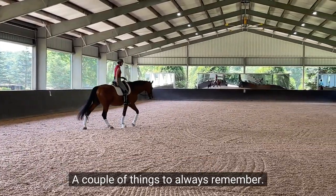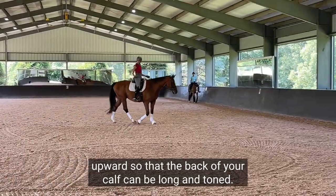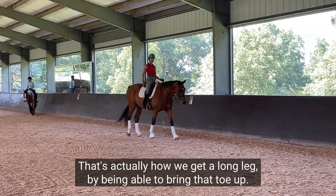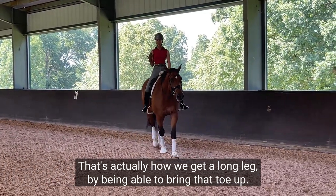Always keep your toe flexed upward so that the back of your calf can be long and toned. That's actually how we get a long leg — by being able to bring that toe up.